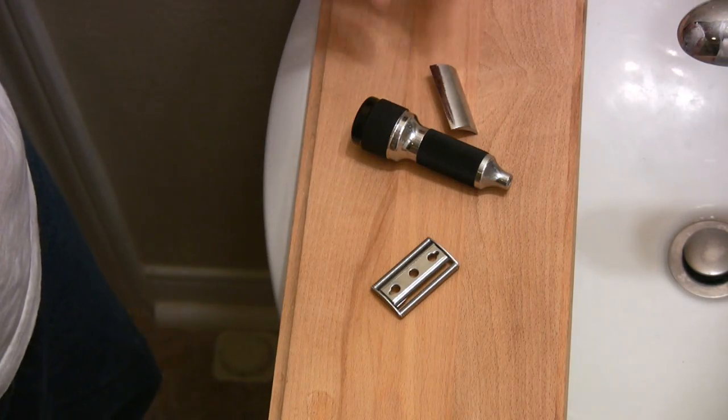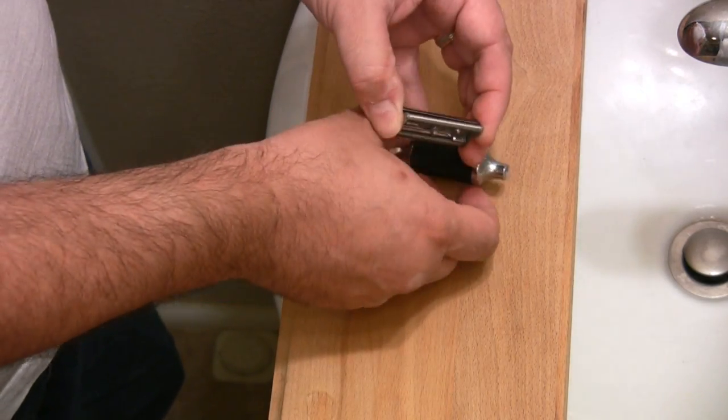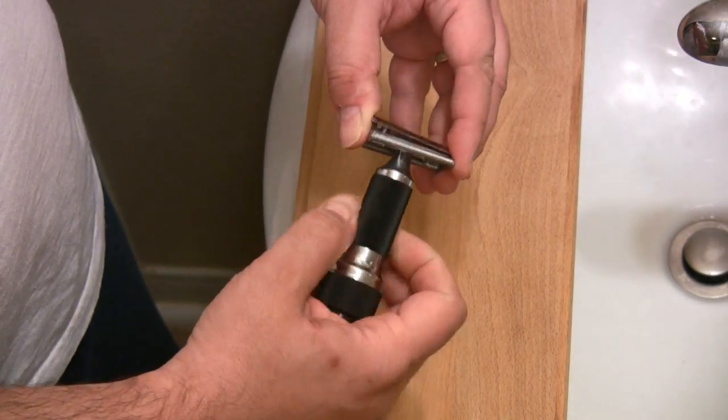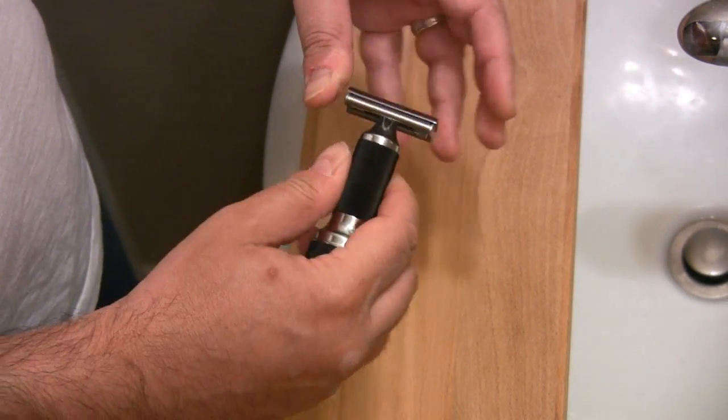The Stolle razor's three-piece head was exceptionally well-engineered and shaved very well even without the vibrating feature. In fact, when I tried this sample, I think I got a better shave with the vibrator off than I got with it on.